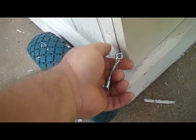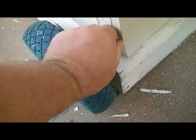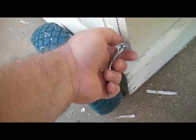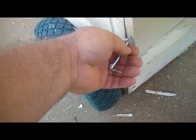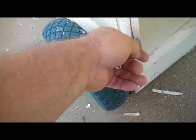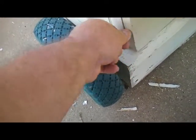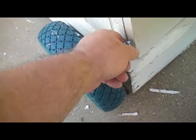They say that little raccoons can work these latches and stuff, so I'm hoping there aren't any raccoons coming around — they love to eat chickens. I'm going to catch a raccoon in here.